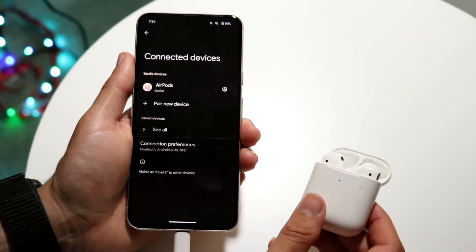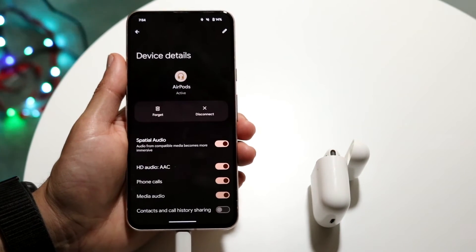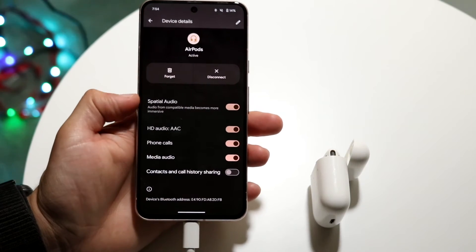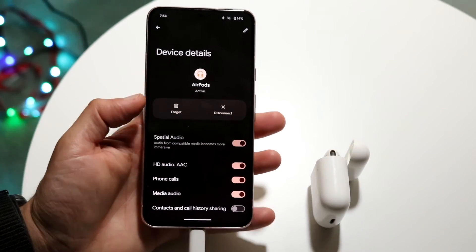From here you can click on them and use these as headphones. You can also click on the settings icon and modify some settings. You can see we have spatial audio, HD audio, phone calls, and media audio. You can change these options however you want, but that's basically how it's done.